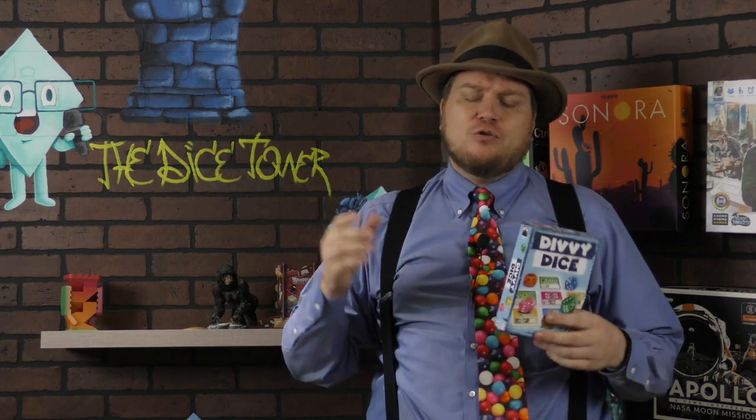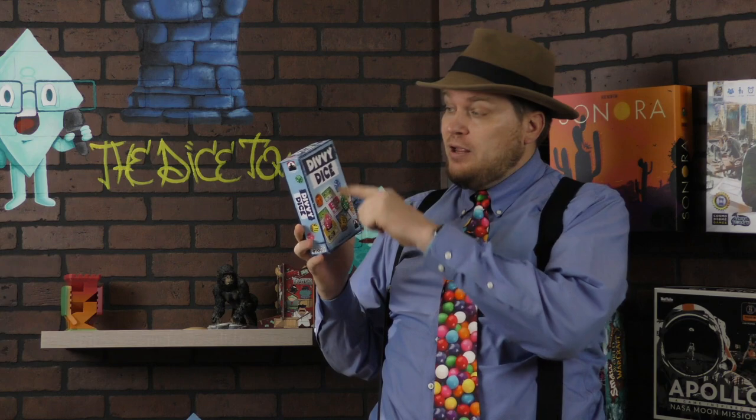Now you may see this on the shelf and be drawn by the fact that there are colorful dice being rolled on it. In other words, it looks like every single other game of the genre, a genre that we call Roll and Write, where you're going to roll dice and use those dice to write things down. But in this one, you are divvying up the dice? No? I don't even know why it's called Divi Dice, frankly.